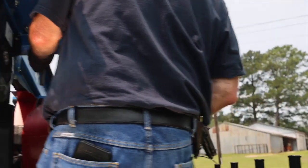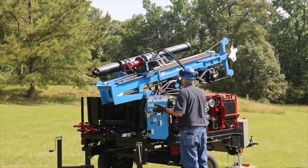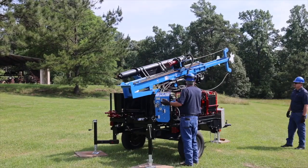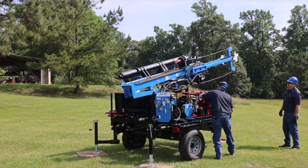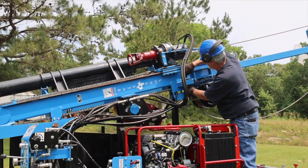Remove the mast hold-down pin. Start the engine and extend the tower by raising the drill head — this engages the support blocks at the base of the tower. Be sure to maintain slack in the cable as the tower is extended. Secure the tower by sliding support blocks into position and secure with locking pins on both sides. Then lower the drill head.